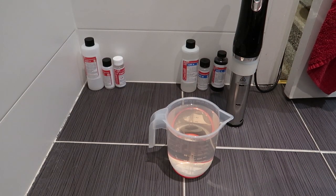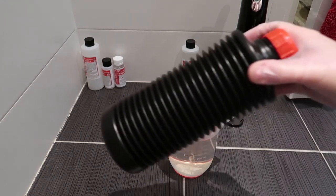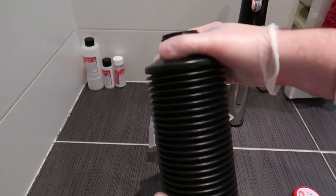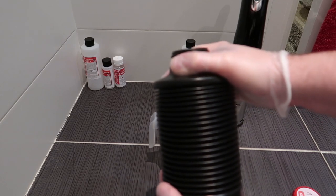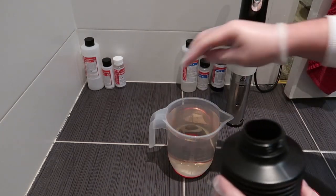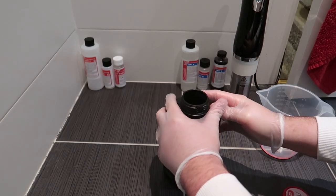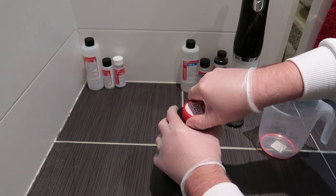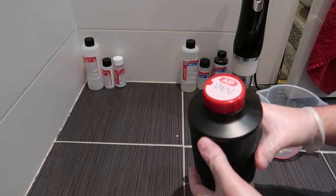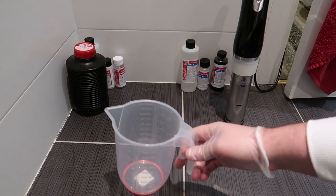For all of you that have watched this channel before, you know me — I like to put everything in the order that I do things. So we have our developer, our bleach and fix, and then our stabiliser. I also ordered these handy accordion chemical tanks — they're great for storing chemicals as you can compress them to get as much air out as possible, which means your chemicals should stay better for longer. I've just labelled this one DEV, so I'll rinse this up and then we'll move on to the bleach and fix.